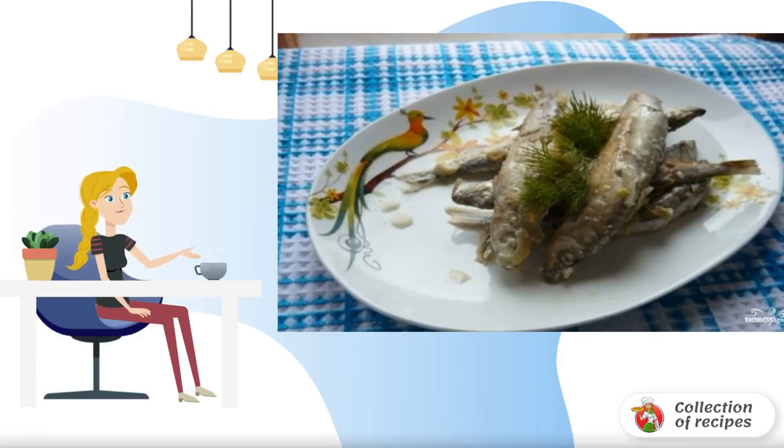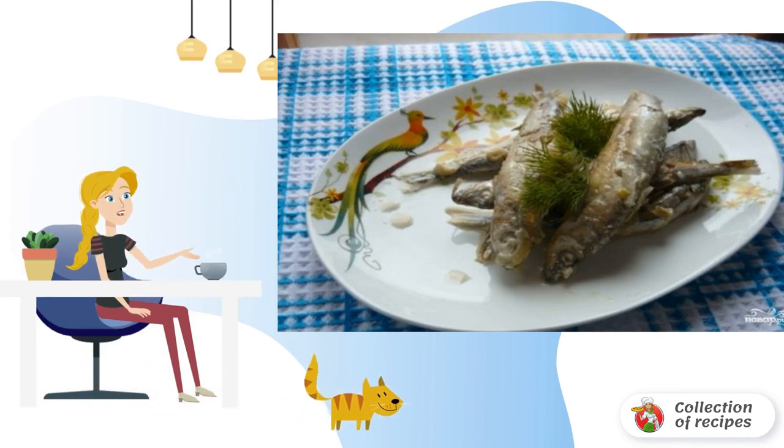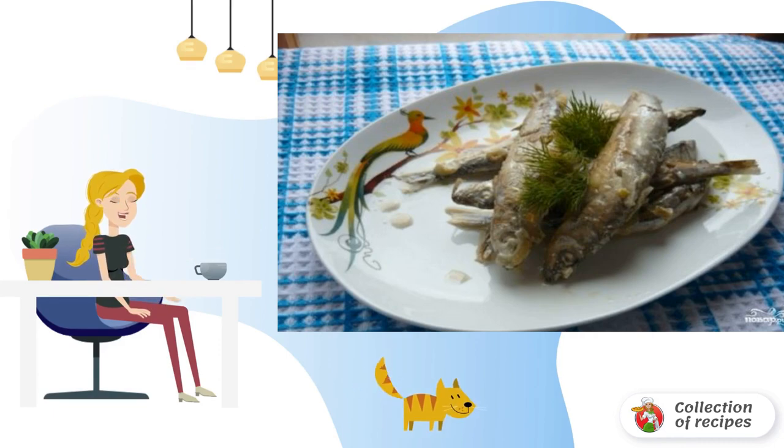If you have capelin and some free time, here's a wonderful recipe for you. The fish is stewed with onions in sour cream sauce. It turns out very appetizing and delicious. You can cook potatoes for a side dish.